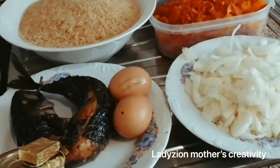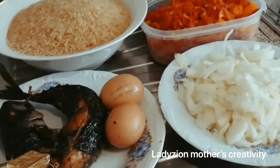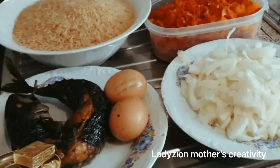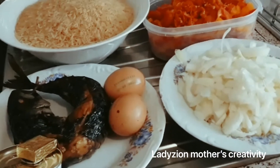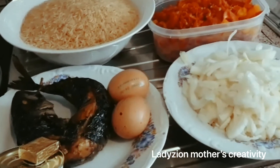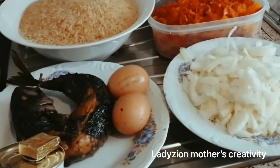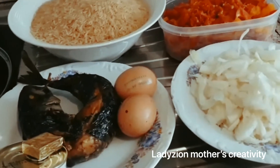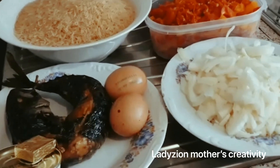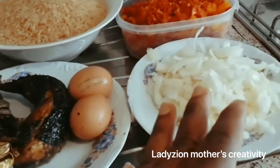Hello guys, welcome back to my channel. In this video I'm going to be sharing with you how I make my rice and beans and stew. So the ingredients we are going to be using for this episode, we have it all ready.